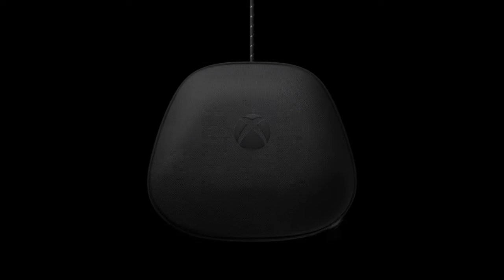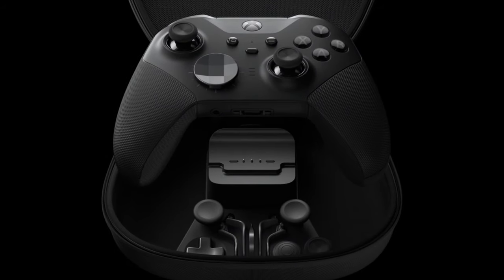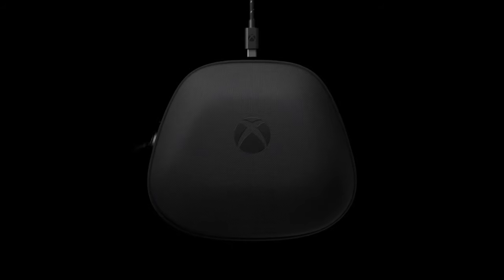One other big feature I really like about this controller is that it has an internal battery, and when you buy it, it comes with a case with a built-in battery charger. You can just set it right back in the case and it will charge. Otherwise, you can plug it directly in with the USB-C port, or use the case with the USB going into it.